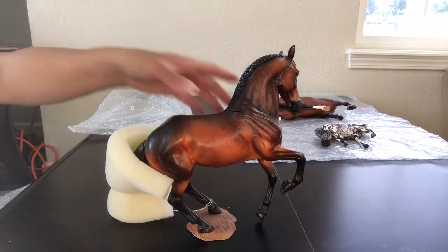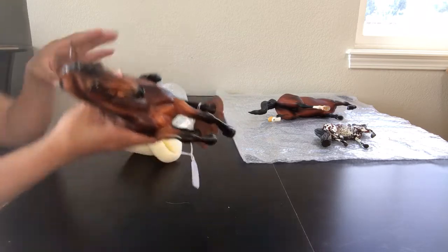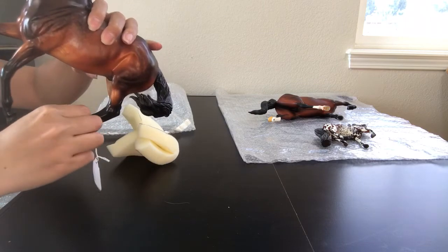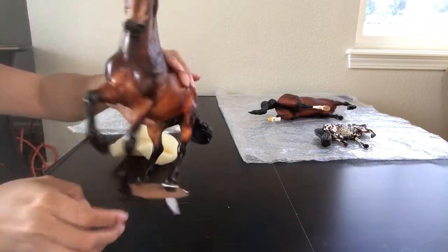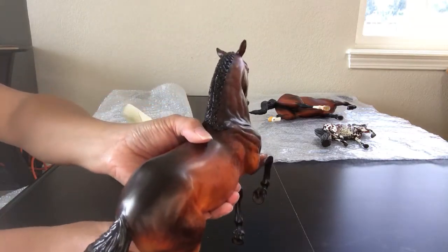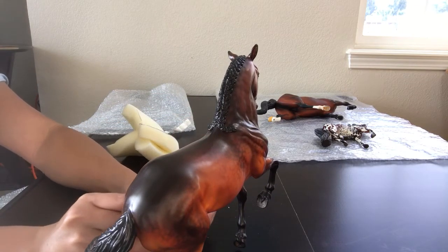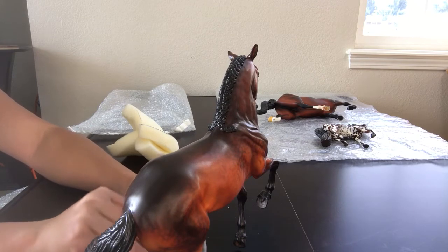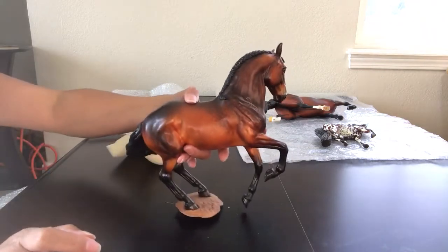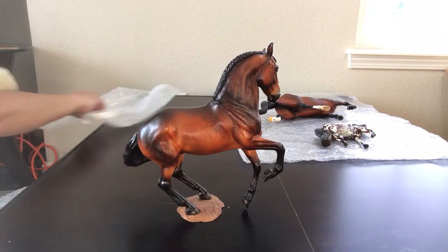He has a swishy tail, which is why it's wrapped in foam. This guy can be a variety of breeds — he's kind of a warmblood-ish as well as a Spanish type. You can throw him in the sport horse class if you have too many Spanish horses, or throw him in the Spanish class if you have too many sport horses. He also has a braided mane and a beautiful swishy tail. He comes with his assistance of a base, which is connected to him.